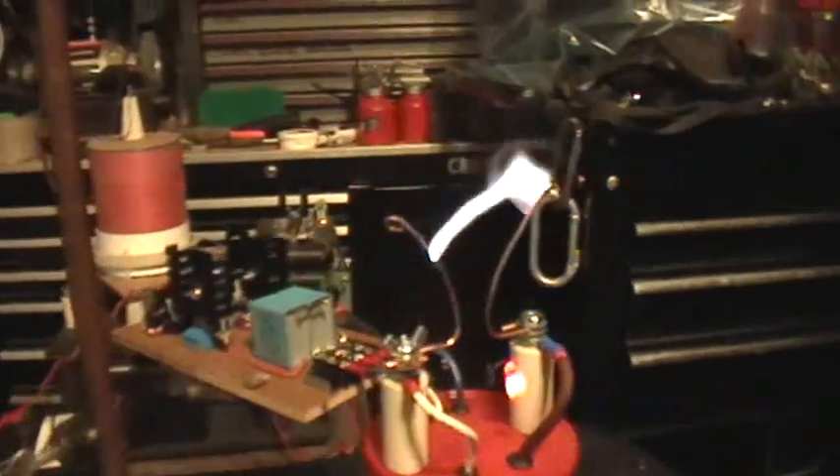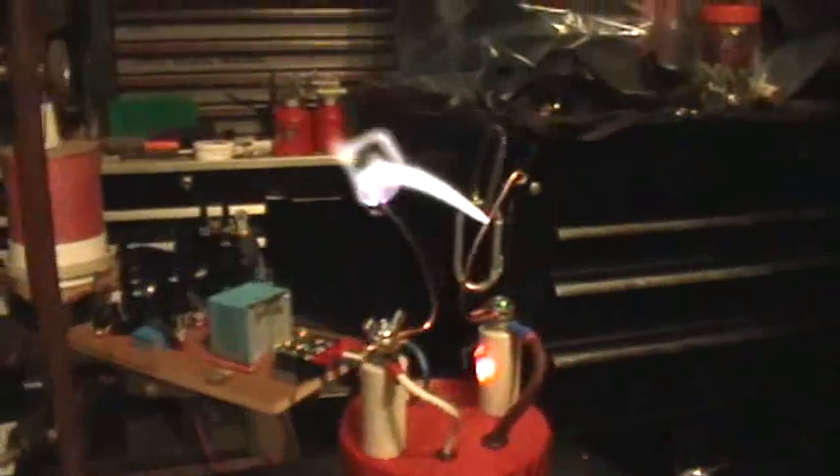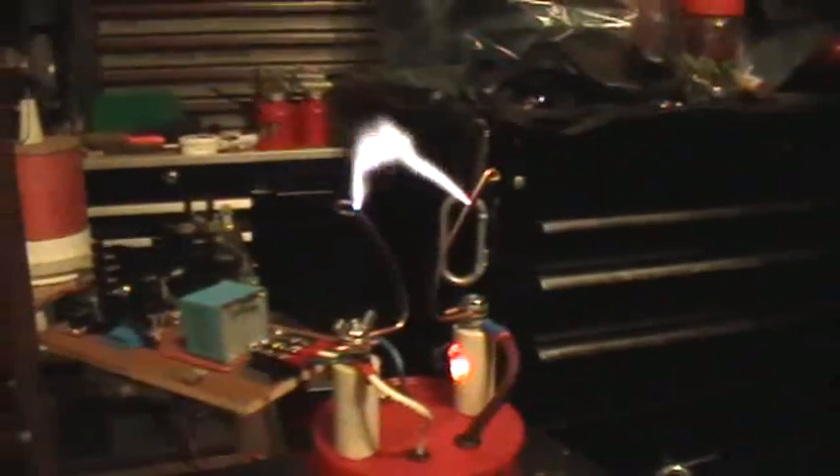Now that's a Jacob's Ladder. So that's the same basic circuit with a little bit of difference, and I'm also running it at about 23 or 24 volts input right now.